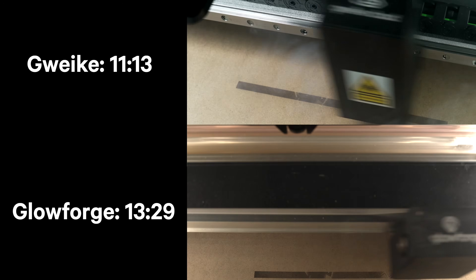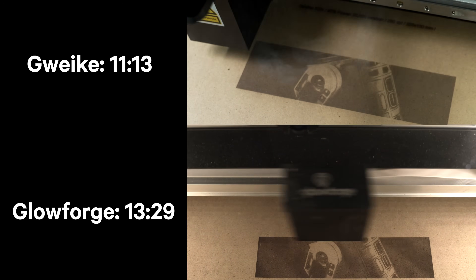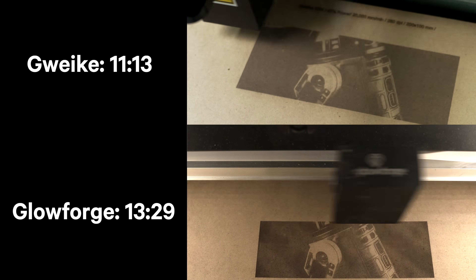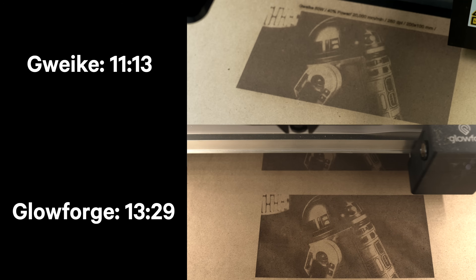Comparing to Glowforge is actually kind of hard because they don't give you real values. When I reviewed the G-machine against the Glowforge with a time test, the Polar stacks up pretty much the exact same way. The overall speed might be about the same — it's really the acceleration that changes between the Polar and the Glowforge.